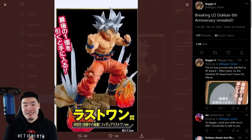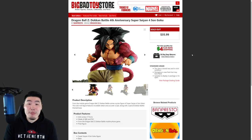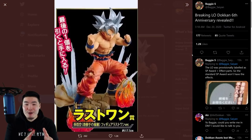That's most likely going to be the art, just like the figures we got from the past couple of years for the anniversary units. For example, two years ago for the 4th anniversary, we had the Super Saiyan 4 Goku and Super Saiyan 4 Vegeta figures. And then the year before that, we had the Super Saiyan Blue Gogeta and Super Saiyan Blue Vegito figures. And even though there are some minor differences and it doesn't look exactly the same, it's essentially the same pose as the card art. So you can pretty much be confident that this is going to be the card art for our MUI Goku.